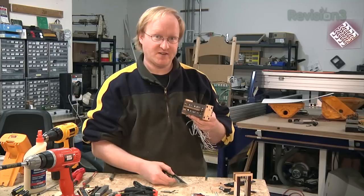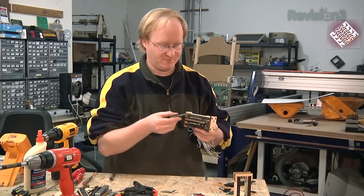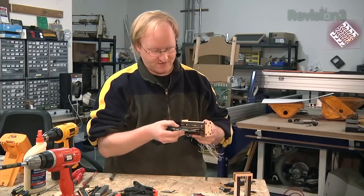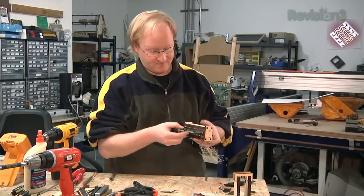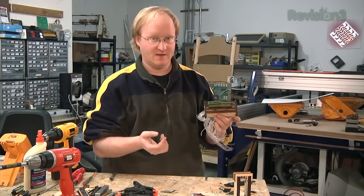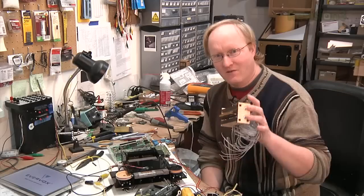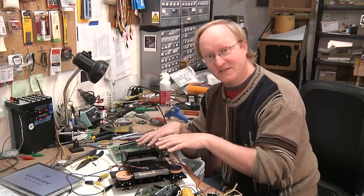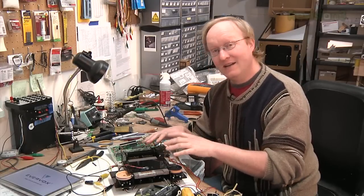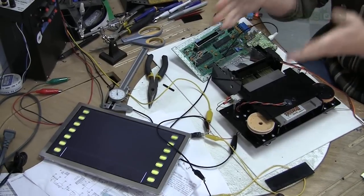The springs do all the work. The default state is the springs compressing the pins. We only have to actuate it when we put the cartridge in or pull it out. So when the game is being played, the springs do all the work. Now we have to test it though. Well, I tested this and it didn't work. Then I rigged up this device which did work. Ta-da! How did I do it? Find out next time.